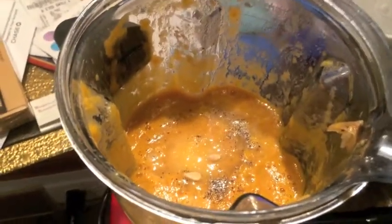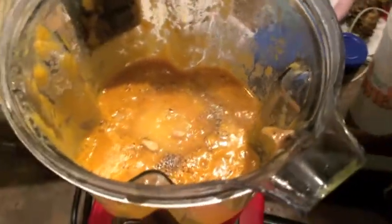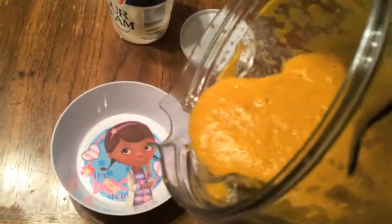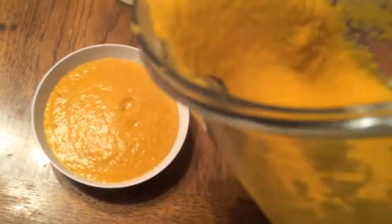You can add a cup or two more of chicken broth if you want. I'm going to mix this up a little bit. Yes, yes — that's how I like it. That's how I like it.